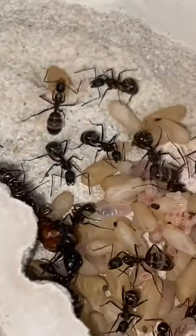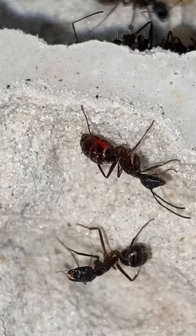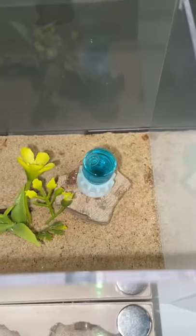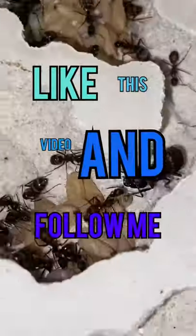Here's how the colony looks now. You can see that the larvae are red and one of the workers is red as well. By tomorrow, a lot of the colony should be blue, and if not by then, then by the end of this week for sure. So if you want to see a blue ant colony, I suggest you like this video and follow me.